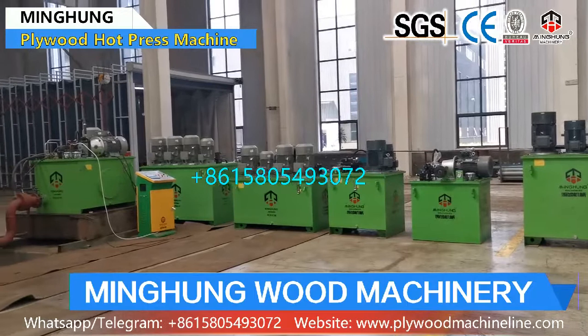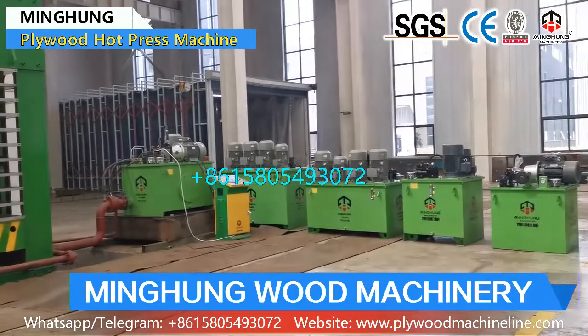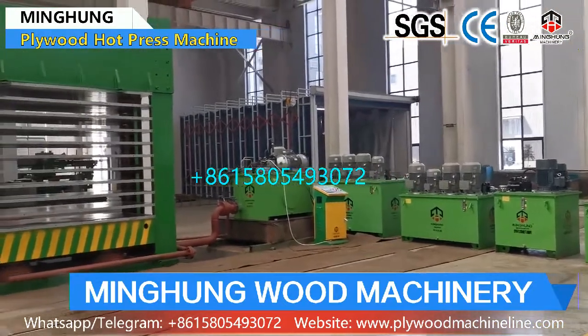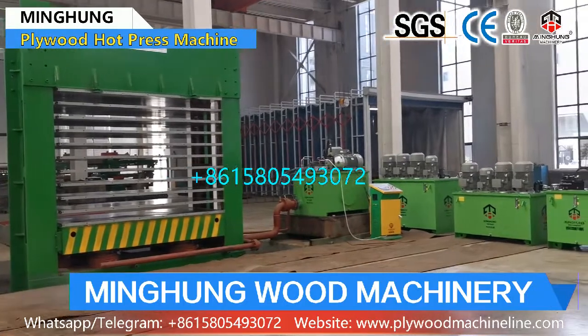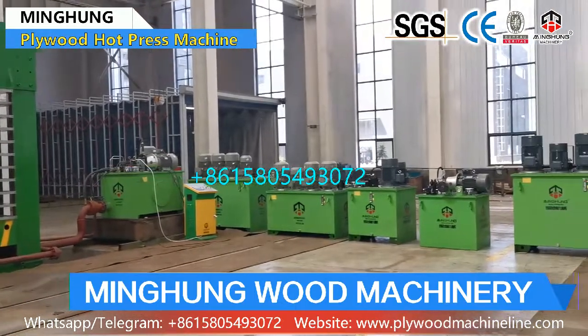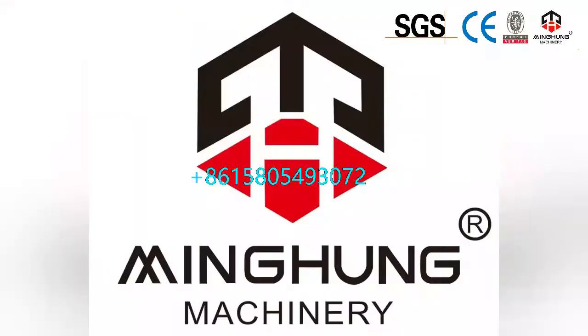Welcome, contact us for more information on plywood hard press machines. Choose us — you need not worry about anything; we will help you arrange all. We will offer you the better and suitable machine. Two years warranty. Professional technical team at your service anytime. And we hope to build a good and long-term cooperation.